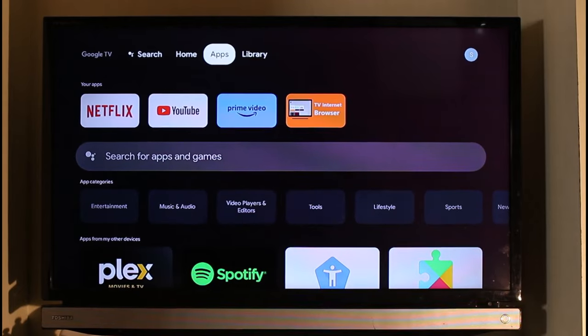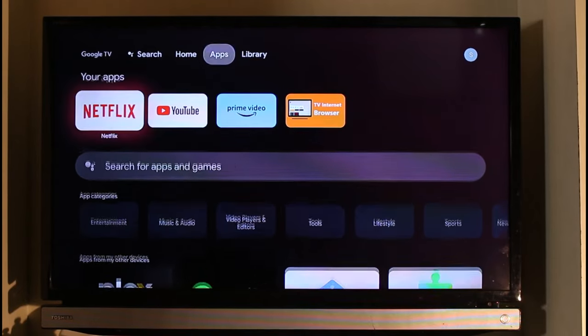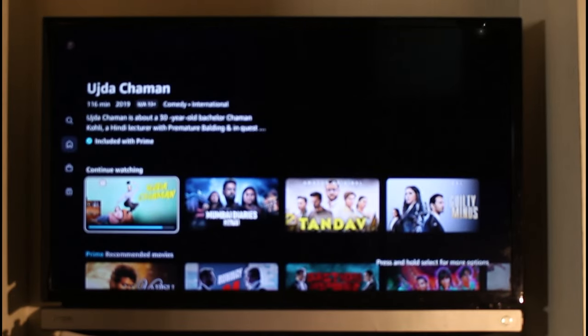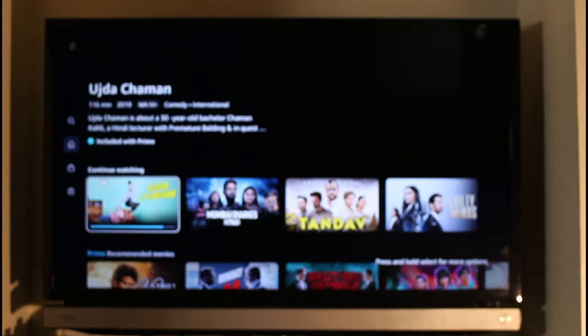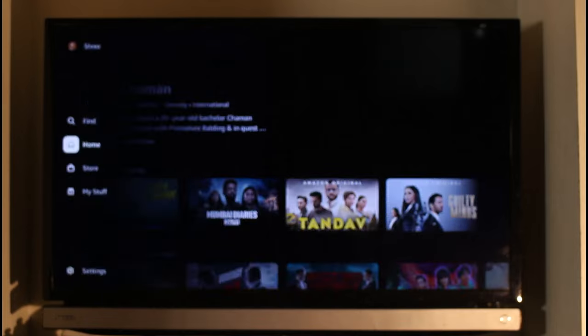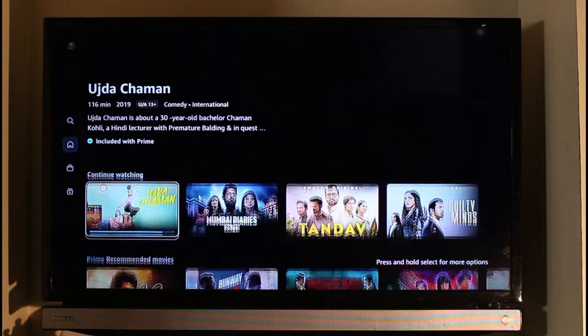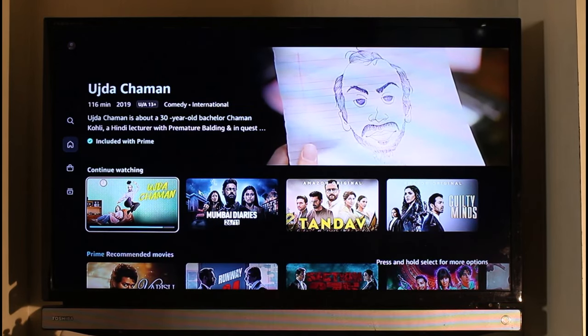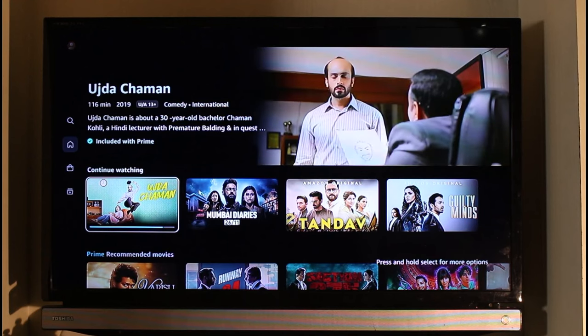All you have to do is go ahead and open up the Prime Video application. If you want to clear it from your mobile app, that is also really convenient and simple. Once you log into your Prime Video on your TV, navigate to the home section, and you'll find a couple of sections. At the second row — though depending on the update and when you're watching this video the interface could be a little different — you'll find a section called Continue Watching.